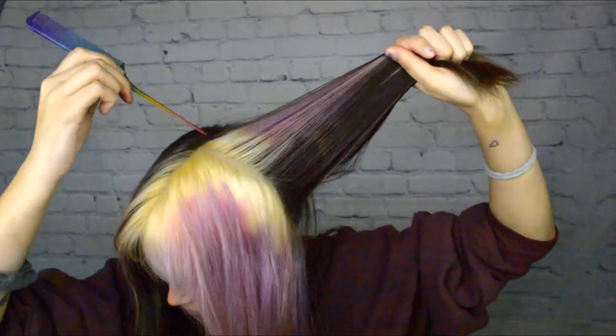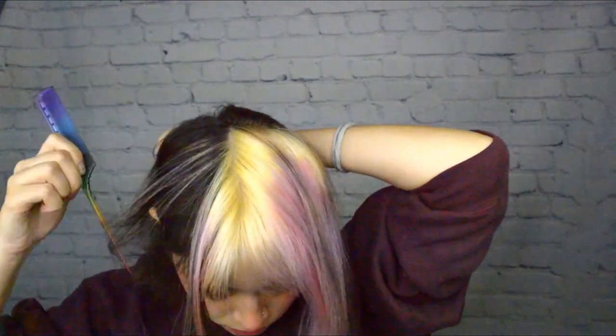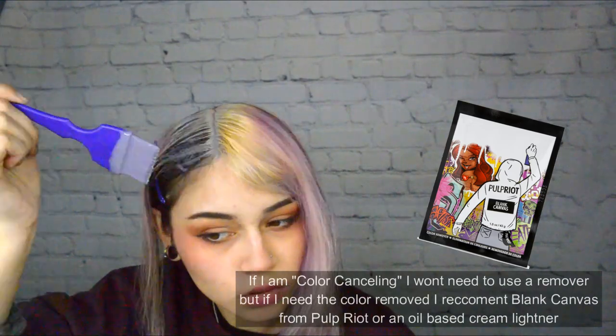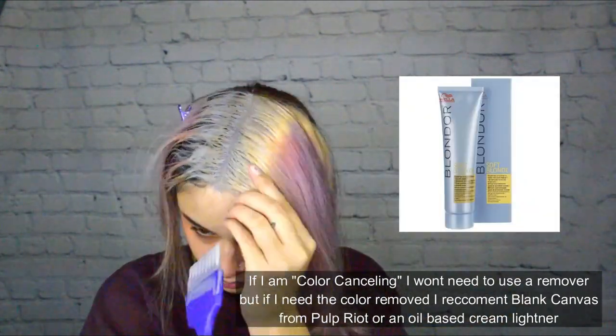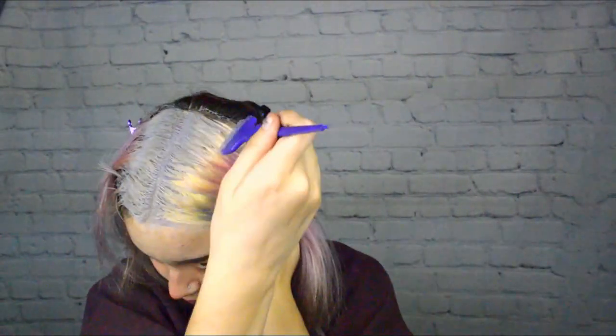If you're changing your hair color and you hope to go lighter than it already is, cutting or canceling the color isn't necessarily a good idea because you're probably better off gently removing your hair. When I refer to hair as being lifted, that's either with bleach or with a remover that lifts the hair. Not all color removers will lift, but many of them do. Instead of using an actual official remover, I will use a cream oil-based lightener and the lowest developer possible — in my case, that's six volume. I actually have an entire video about that.